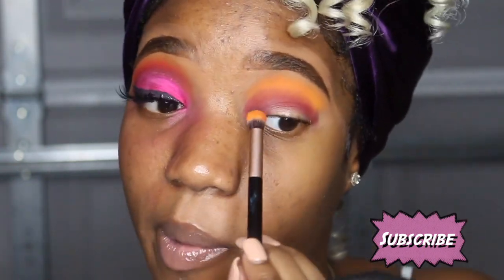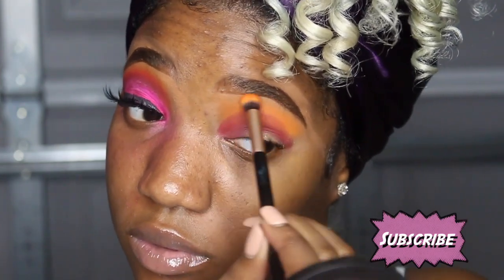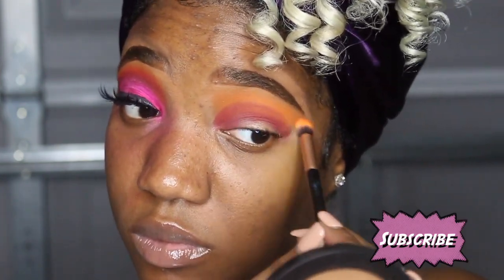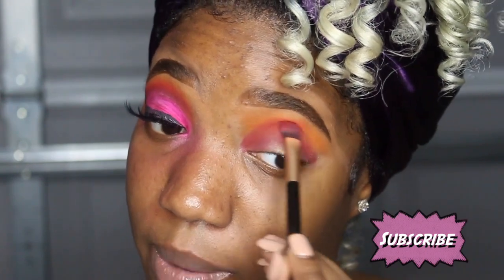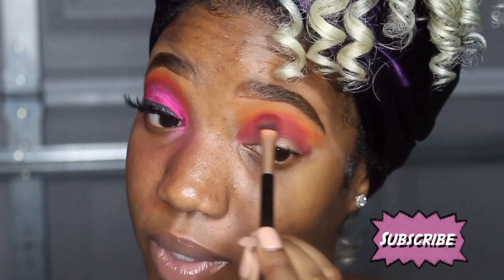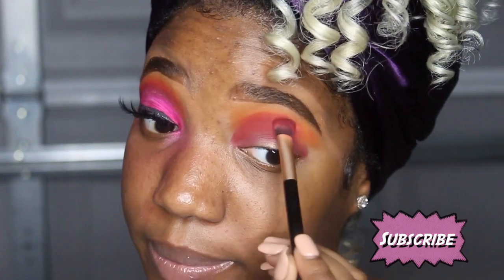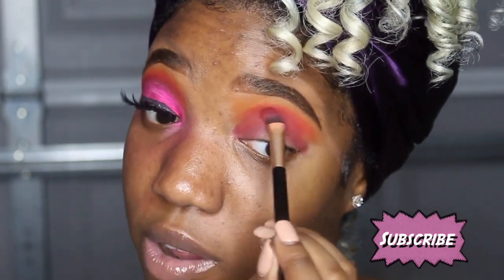Now I'm gonna start blending it out. I'm going to go back in with that red color and you're just gonna do the windshield wipe motion — just blend that upwards, kind of drag it up. You're technically gonna have to drag it if you use this concealer, because it was like an arm workout for me.